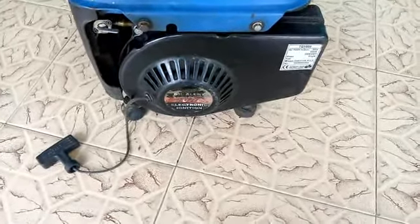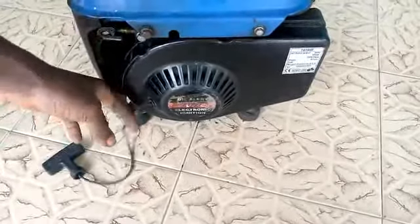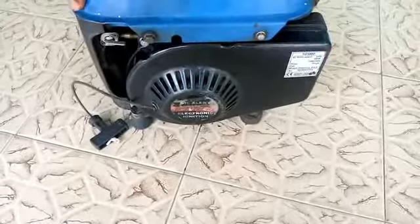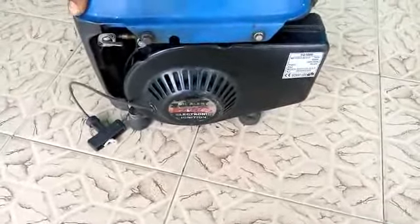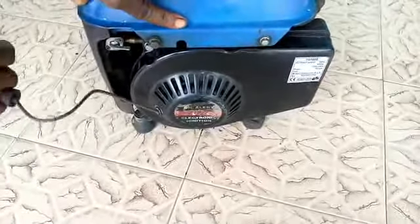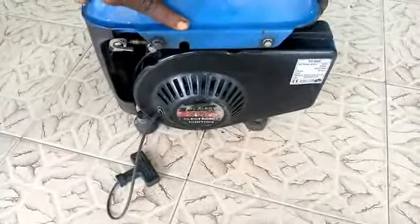Hello friends, the problem of this mortar guide generator is that the full rope doesn't return, as you can see. The generator doesn't return, so how can you fix it? That's what I'm about to show you today. The full rope needs to return but here we have this left over, so let me show you how to fix it.